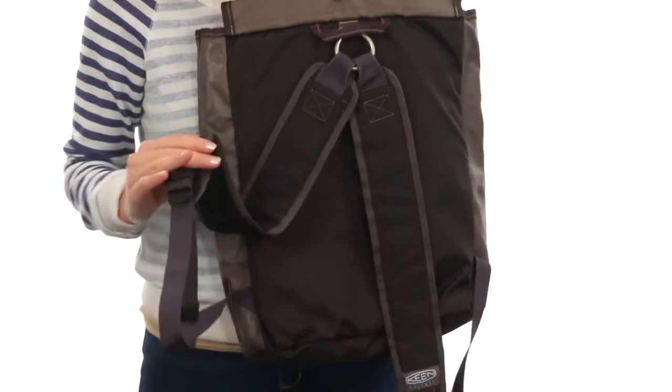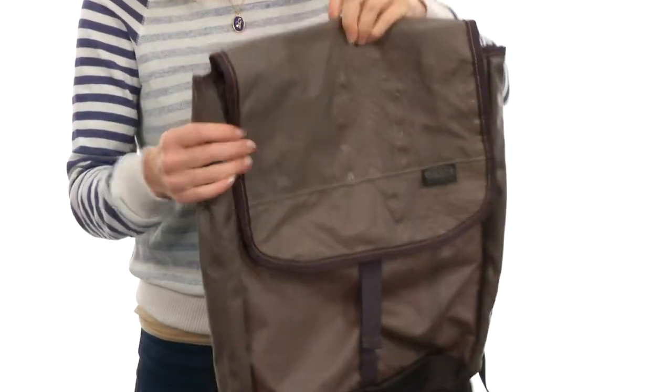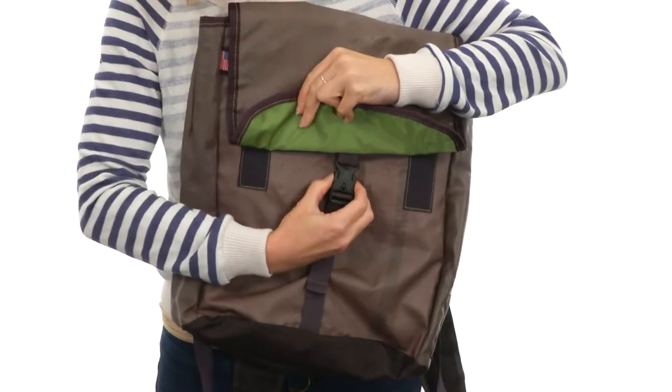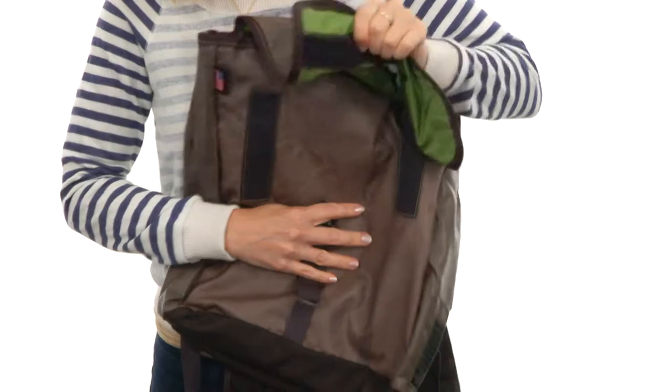You do have two padded and completely adjustable straps on the back for a perfect fit and ease of comfort. There's even a handle at the top for easy carrying too. The main compartment opens up with an adjustable, quick release buckle and also hook and loop too.